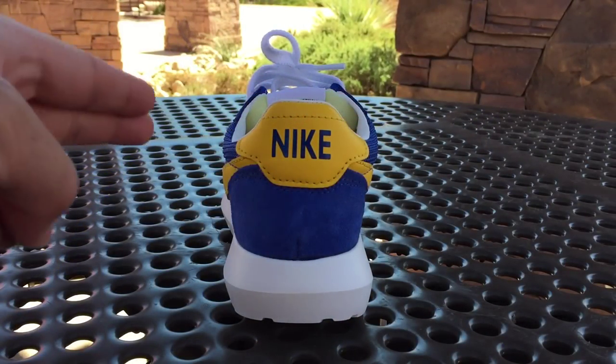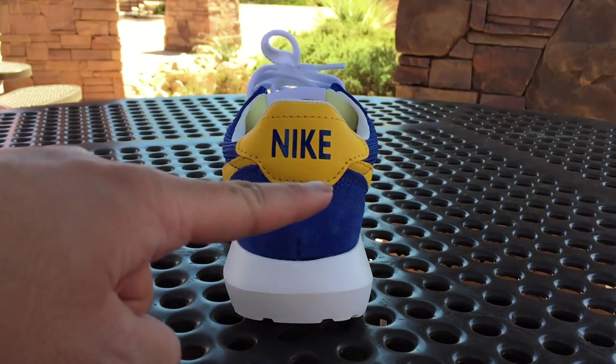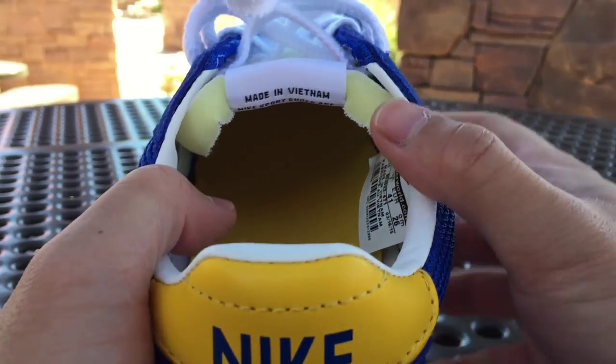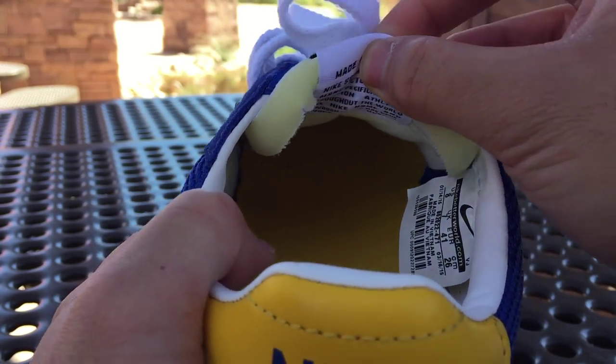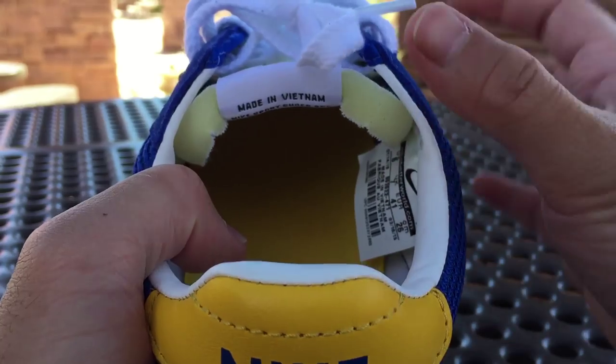On the back of the shoe, we have a look at the suede heel cap. And on top of that, we have the Varsity Maize leather with the Nike word stamp in Varsity Royal. Sticking to the LD1000 silhouette, they made sure that the tongue was exactly the same way back then in the 70s. As you can see here, the tongue is made out of foam and isn't stitched closed.